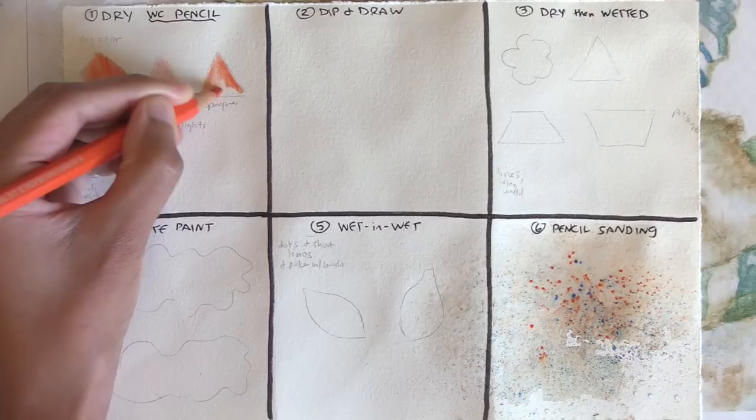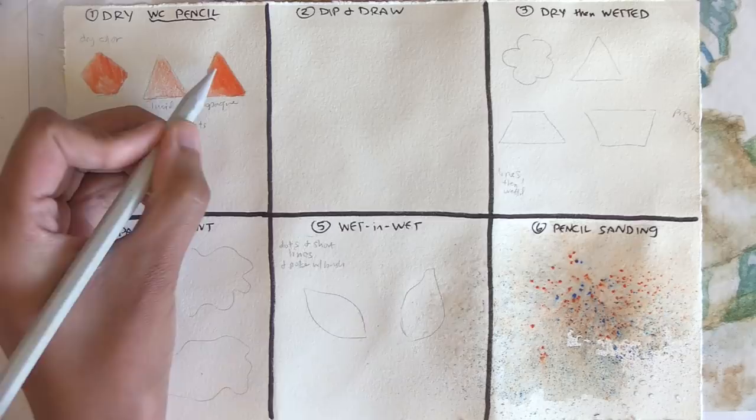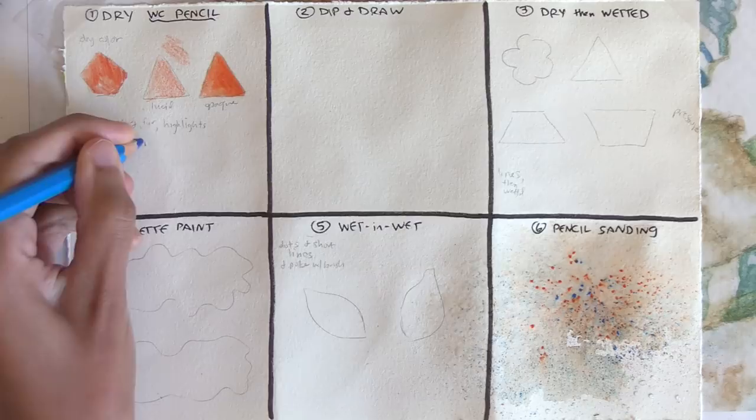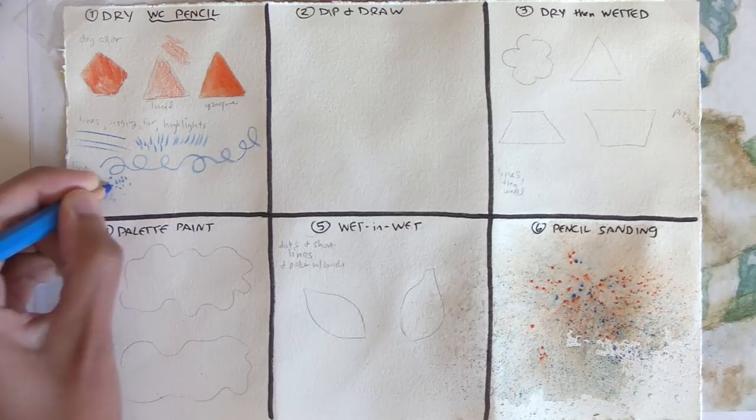You can also use dry lines to add details to a watercolor piece that would be harder with a brush, like electric power lines, ship rigging, eyelashes, small highlights, fur edges, and more. Dry lines can also be used as contour lines, hatching, cross-hatching, and stippling to replace your ink marker if you use them last. Dry watercolor pencil lines are particularly useful if you have exhausted the finish of a watercolor paper and it will no longer hold a fine wet paint line or edge.